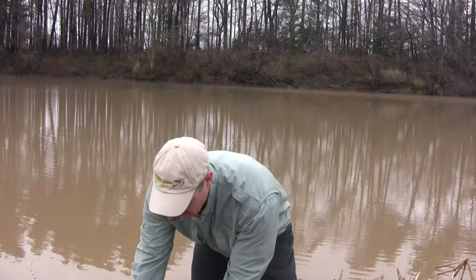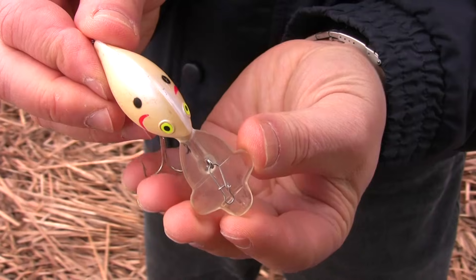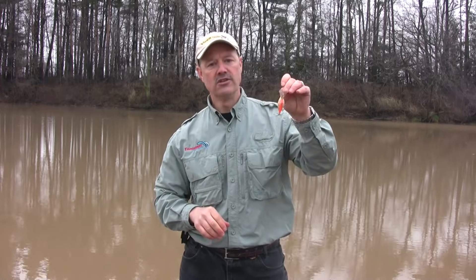If we're running crankbaits, same thing applies. A crankbait doesn't spin — it's just wobbling along. So I'm just going to run a single snap on a crankbait and let it maximize its action. You do not tie direct; use a snap. And besides everything else, it's easier to change up baits with just a single snap.